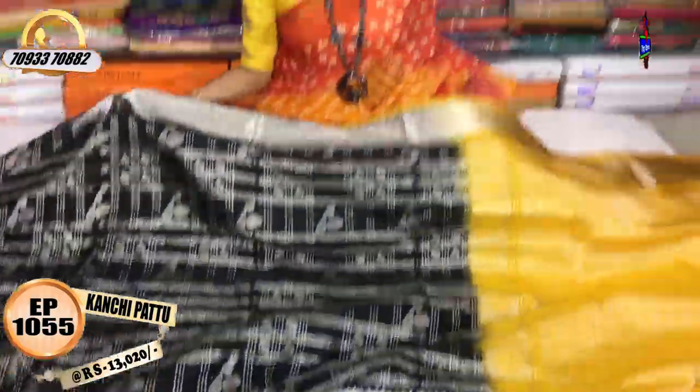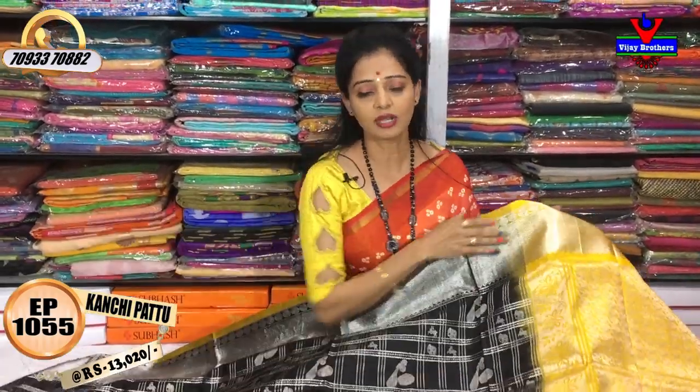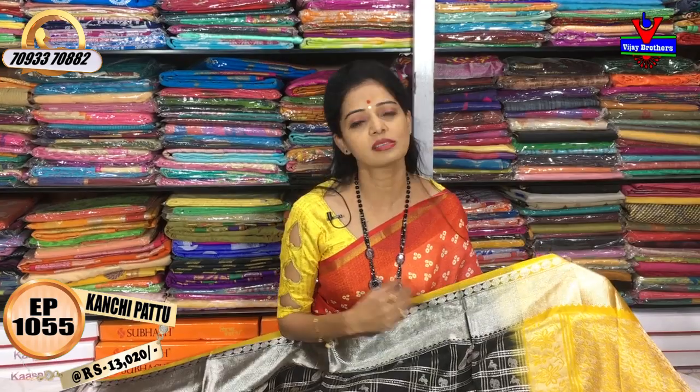There are many varieties in Vijay Brothers' three showrooms. You can check out the showrooms and subscribe to our YouTube channel — we upload the latest collections every day. If you are interested, you can call to order and get courier service.